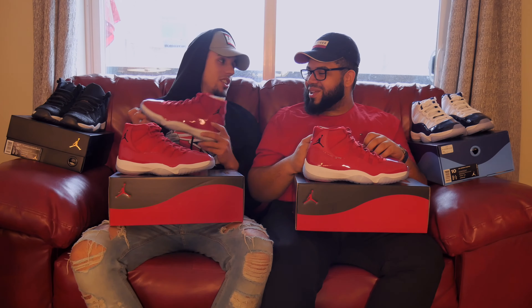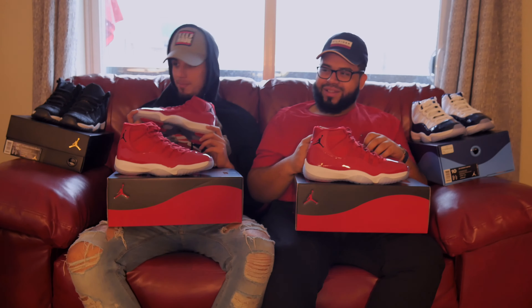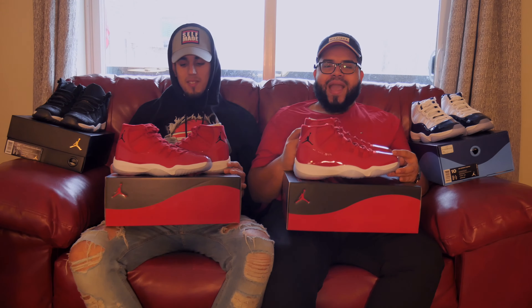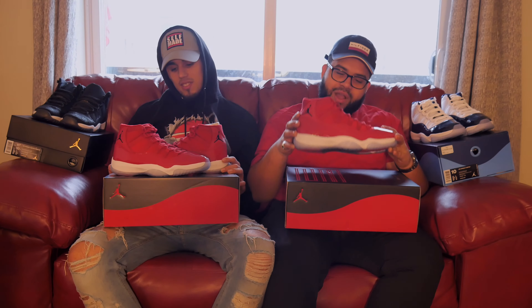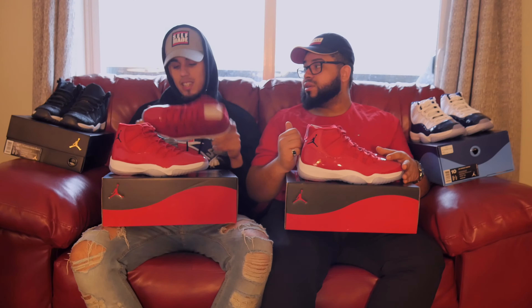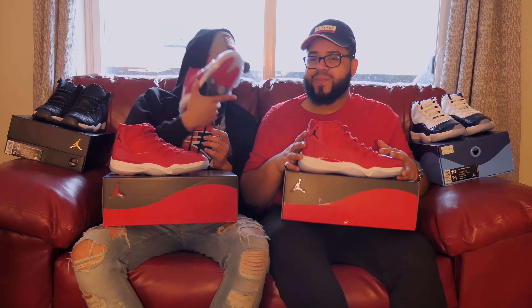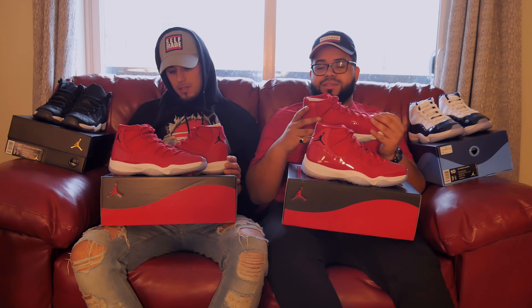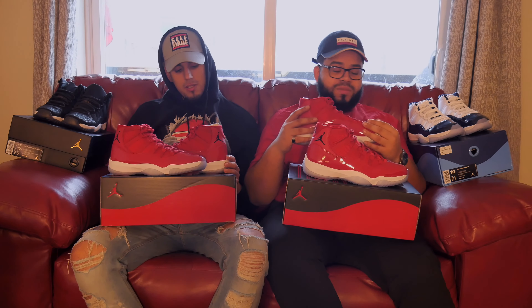I think we should get the girls' opinions. All right guys, we're gonna get opinions from Erica and John — they're gonna sit here and give their thoughts on this shoe. We picked this shoe because it's our favorite. Ratings so far: ten, nine and a half, ten, and eight. So nine and a half and ten — she's beautiful. Now let's get two last opinions from the girls.